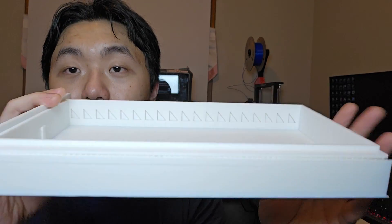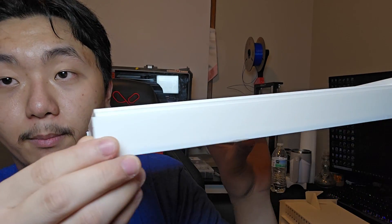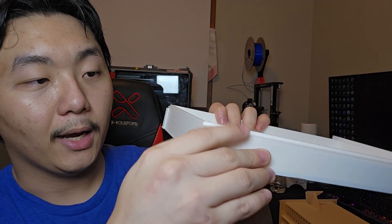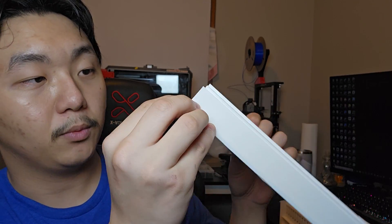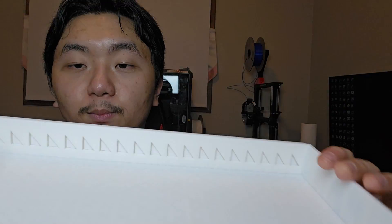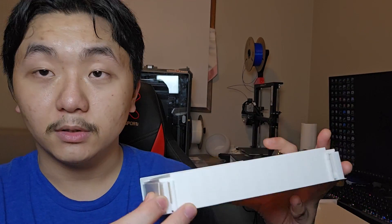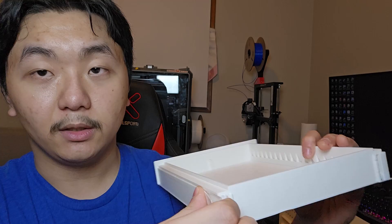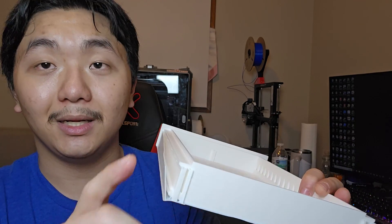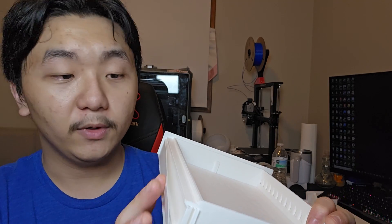I printed horizontal like this. As you can see here, there are many, many supports. There's a support here, there's a teeny tiny support right there, and even inside here it's printed like this. It almost had a first layer failure, but I got it. So there's a lot of post-processing — you've got to take off all these supports just to make sure it's a smooth finish so it's ready for your project.